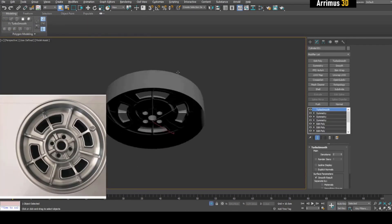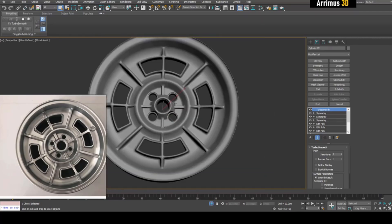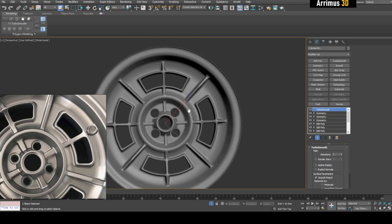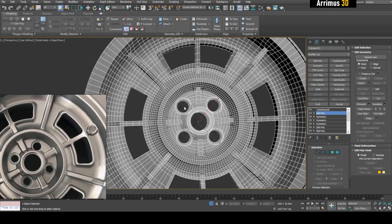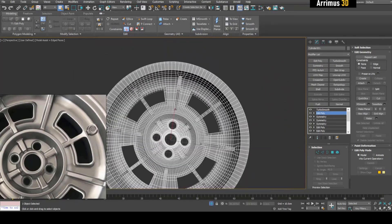I don't quite know what's happening on the other side of this, so you can just kind of fill in the blanks here. But now all I really need to do is finish up this part right here, and we can just apply an Edit Poly on top and do some modeling.